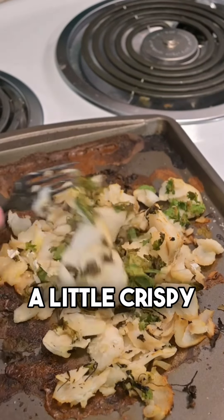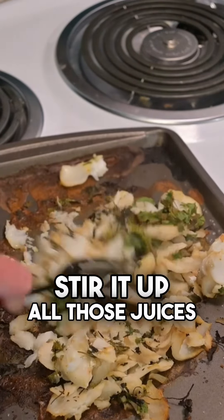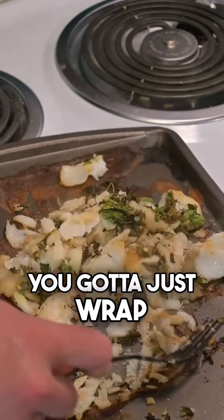Pull it out — it's looking a little crispy. Stir up all those juices. You got it just right.